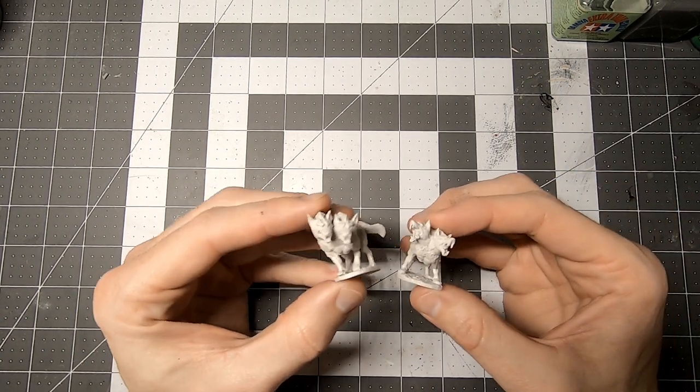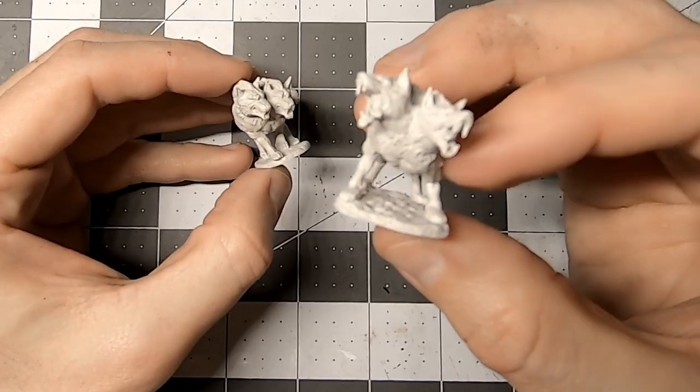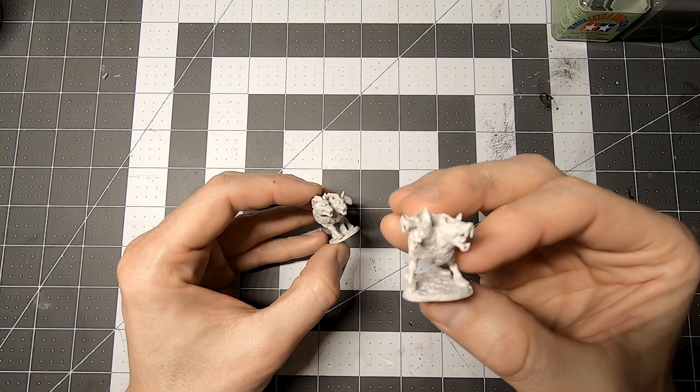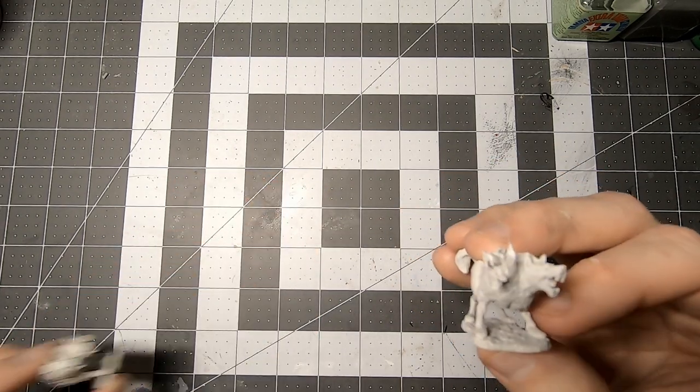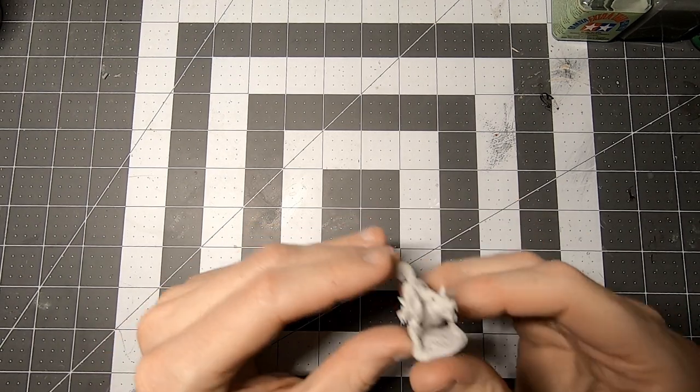The pack came with two minis, so I spent some time comparing the two and figuring out which one I thought would fit better on the body. I eventually settled on this guy because I thought his heads looked more dynamic and would fit the body better.